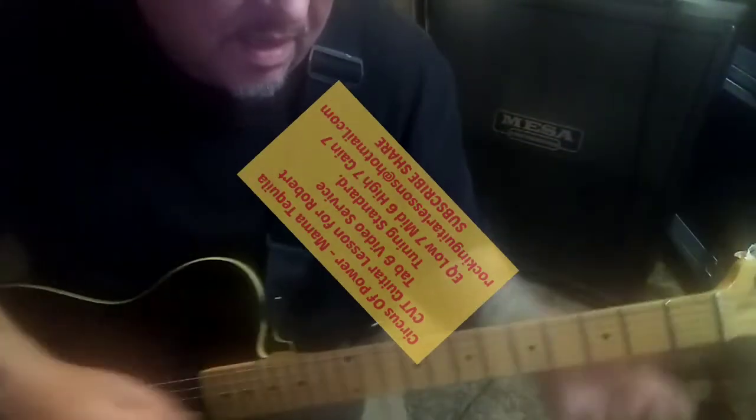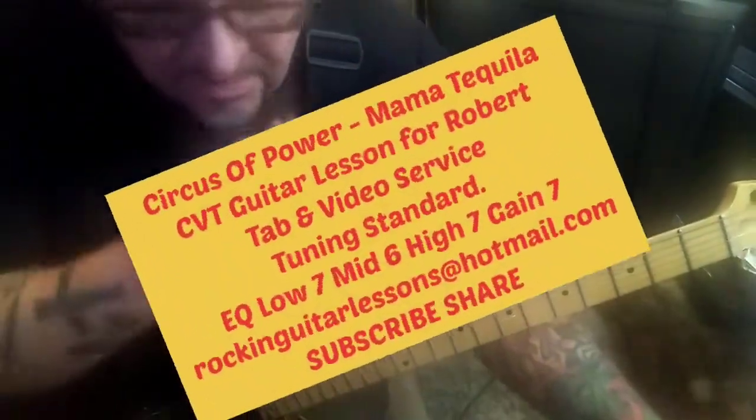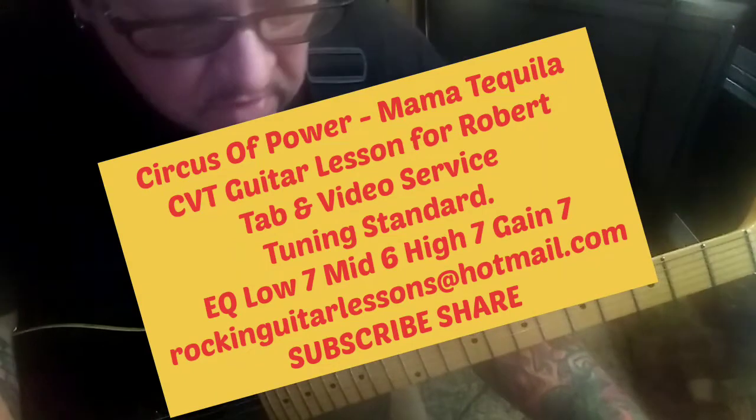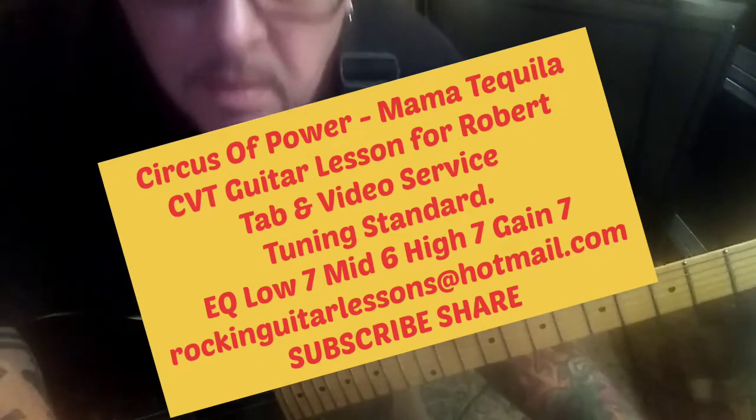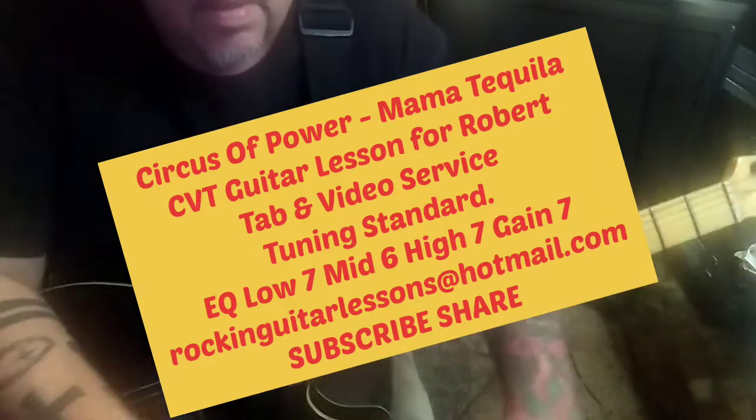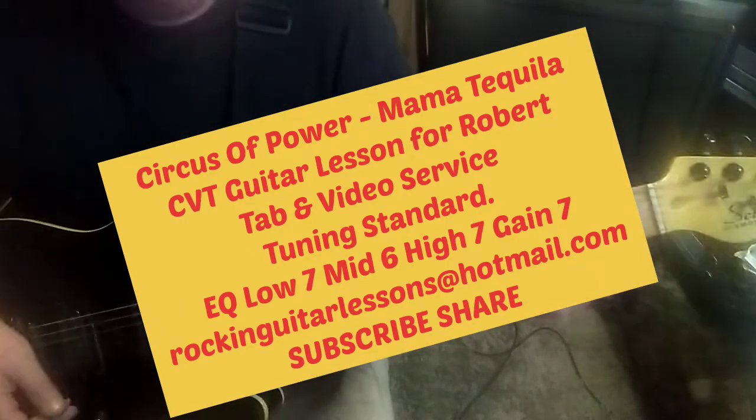Circus of Power - Mama Tequila, the CBT guitar lesson for Robert. What a cool groove, good song, solid. Standard tuning and let's jump in. This catchy riff in Section 1A comes in at 14 seconds.